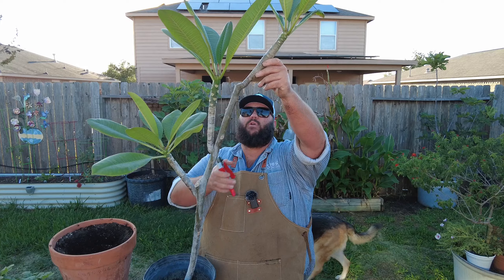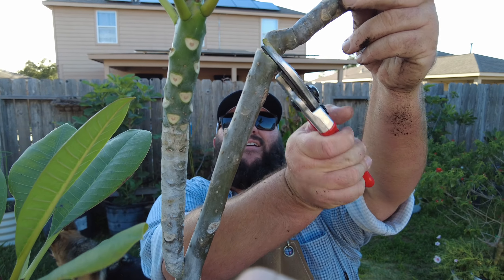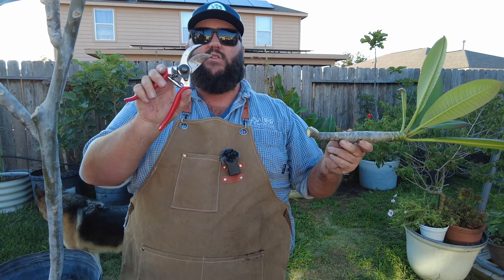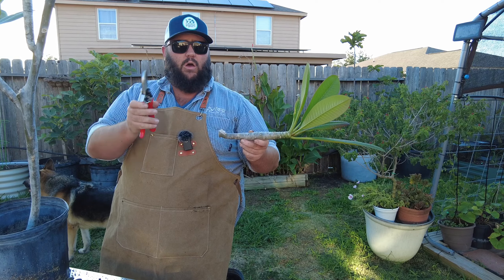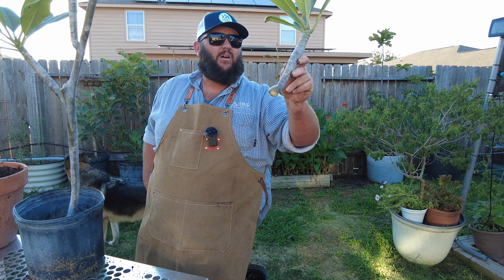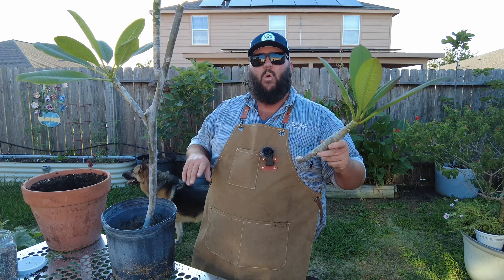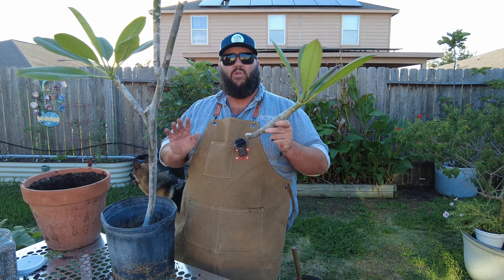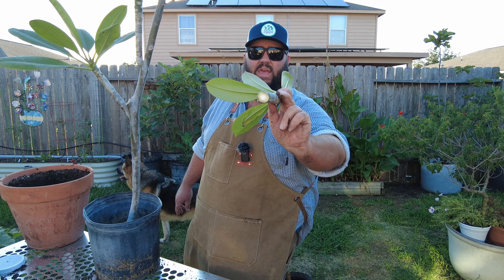So I'm gonna take this top one right here and I'm gonna go right at the elbow, right there. Now you want to make sure you sterilize your tools beforehand. I went ahead and sprayed it with some isopropyl alcohol and we've got our cutting. You want to go a minimum of like six to eight inches — this is probably about a 10 inch cutting. What we're gonna do is take this and put it in a dry spot and let this scab over for a couple days.